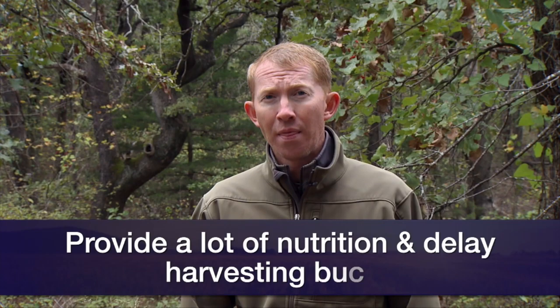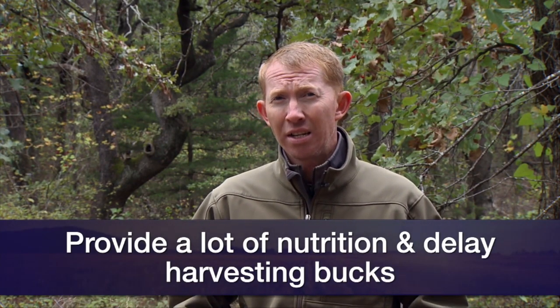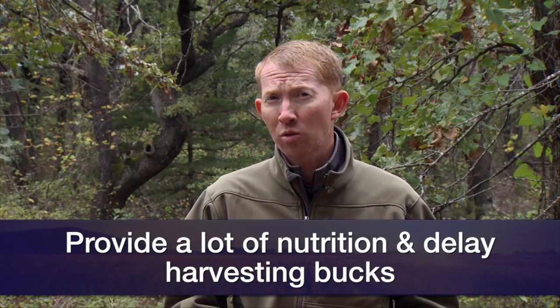Finally, does are contributing 50% of the genetic material that controls antler development, and you cannot look at a doe and tell what kind of genetic material she's passing on. So you really cannot control genetics in a free-ranging white-tailed deer herd. If you want to influence antler size, there are two things you can do: provide a lot of nutrition throughout the whole calendar year, and delay harvesting of bucks until they're at least four or five years old, since most bucks won't reach their antler potential until five to seven years old.